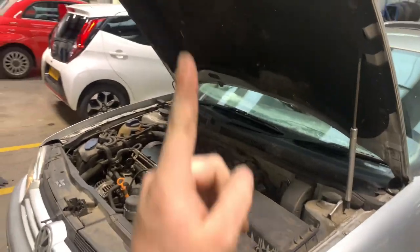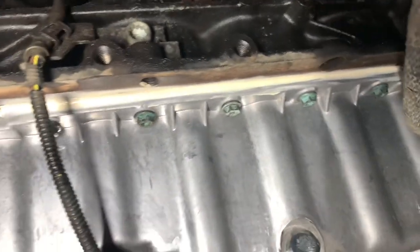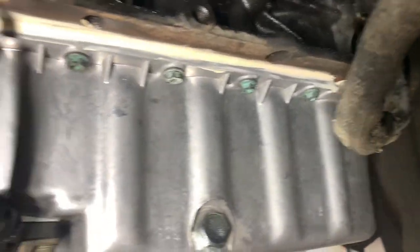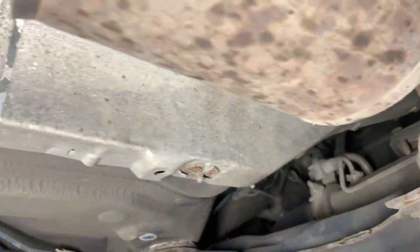Now we're going to start it up, leave it running, and take the car up in the air. With the engine running we're just going to let it run up to temperature and make sure nothing leaks out. We've advised a new cap for this customer just because it's been heli-coiled multiple times and it absolutely stinks under there.